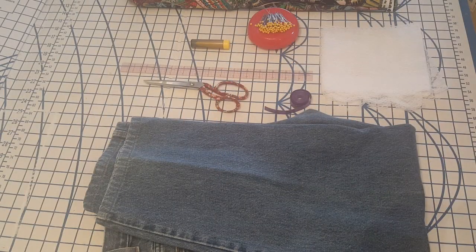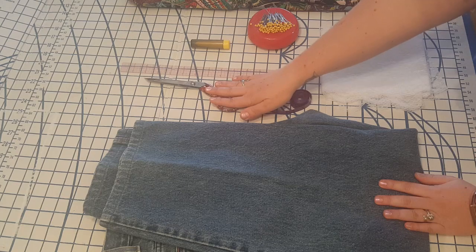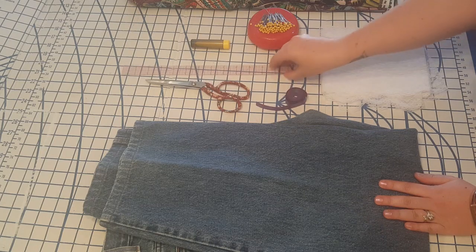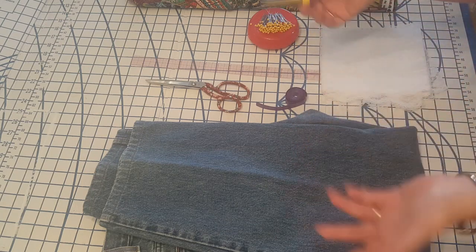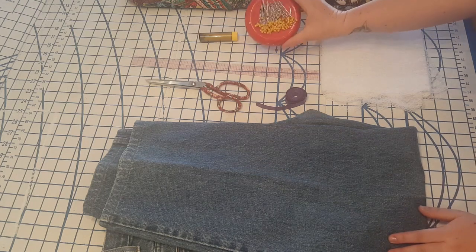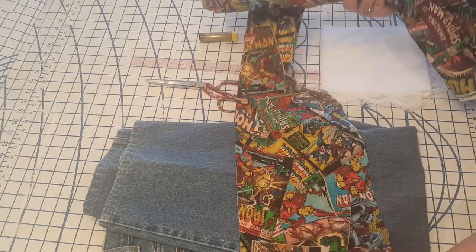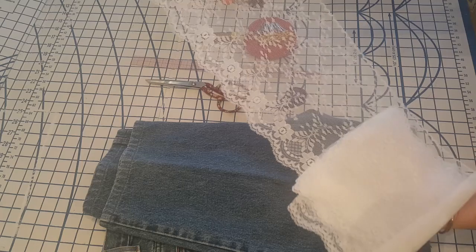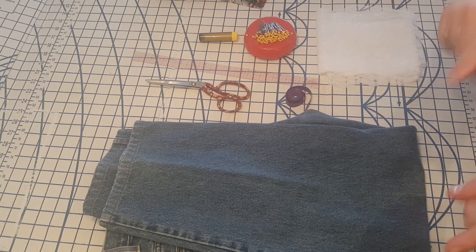Okay, here is everything that we are going to need — here are all our supplies. We have got our old pair of jeans, our fabric scissors — which you definitely want to use over craft scissors if you have them — a tape measure, a ruler, a marking chalk, you can use a pencil, or for this project you could probably get away with a Sharpie. Some pins if you'd like to use them. For our edges and ruffles, either some scrap fabric or some lace. You're also going to need a sewing machine — you're definitely going to need a sewing machine for this one.